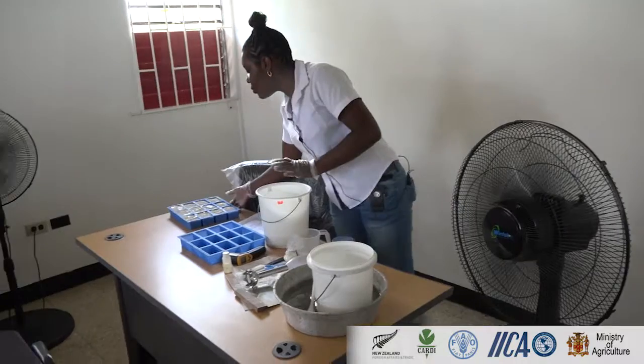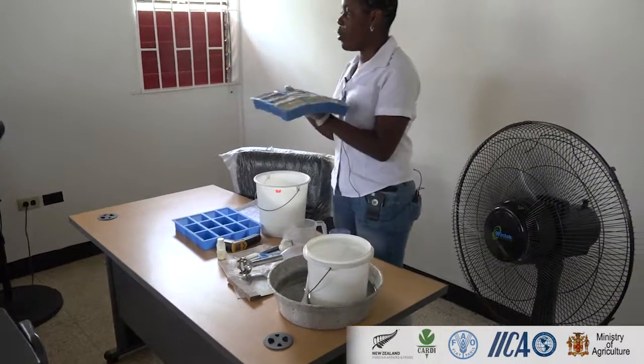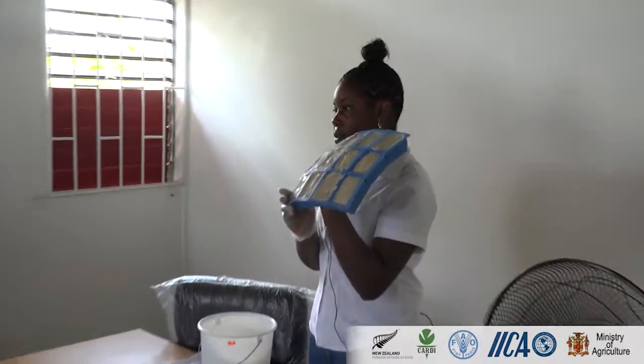So this is what the soap looks like when it is finished.